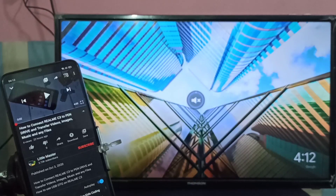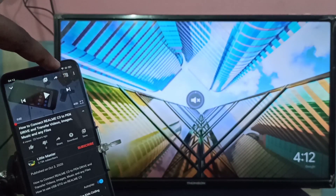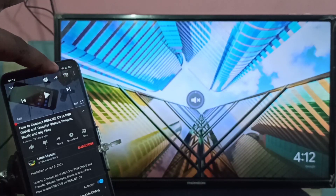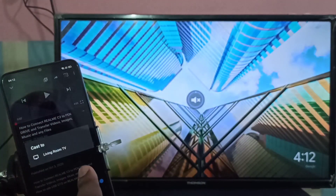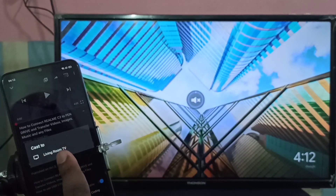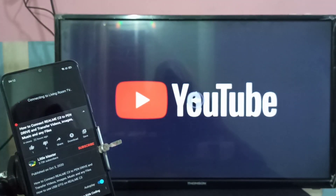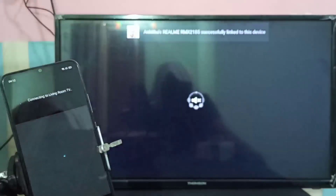I am going to cast this YouTube video. YouTube supports casting, so you can find the cast button in YouTube — just tap on that. Then select the Chromecast device; this is the name of the Chromecast device I configured. Tap on that and you can see it's connecting. Please wait. The same way we can cast Amazon Prime video and Netflix videos.